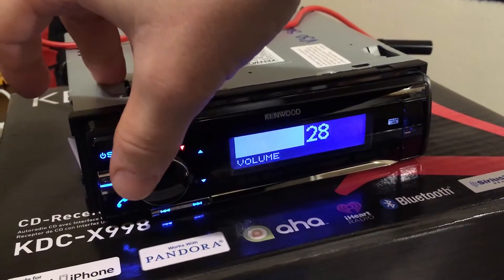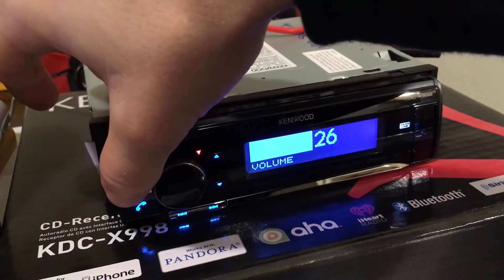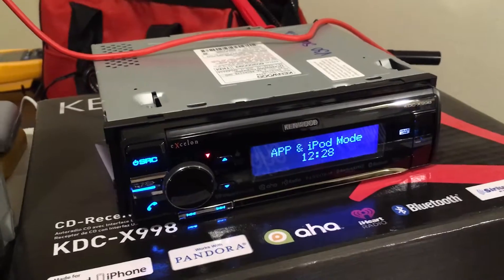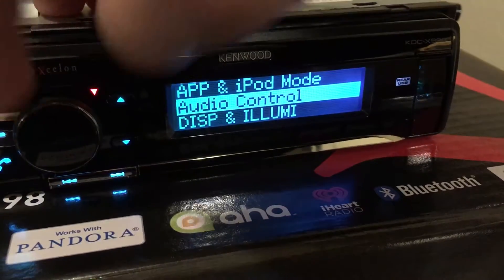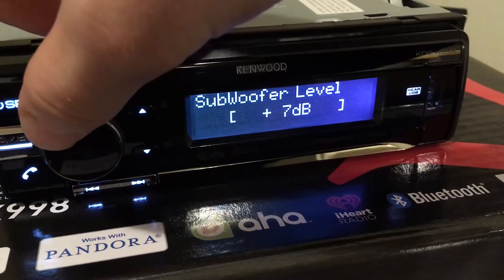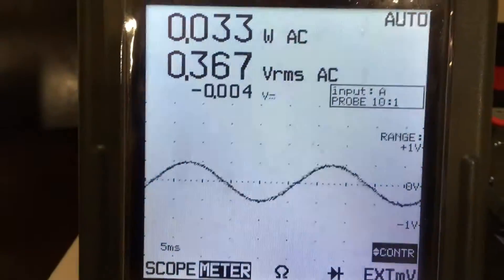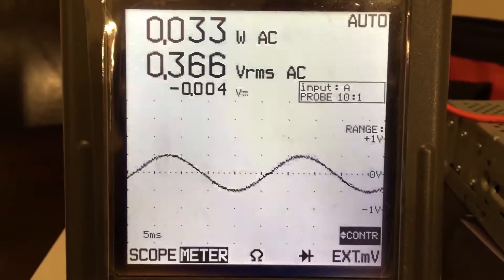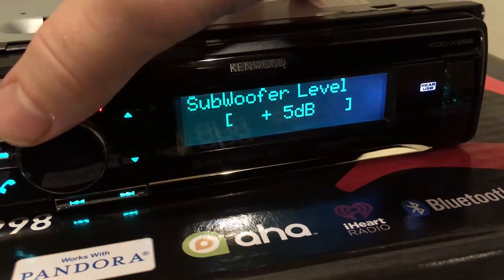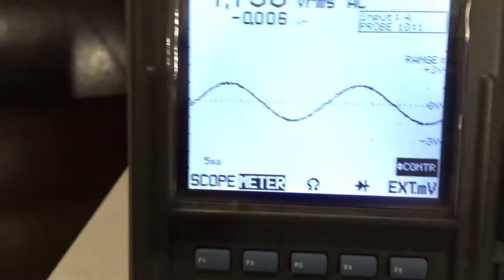If I go back into the subwoofer level, five is probably where I set my gains at, and you can see that's perfectly clean. With the volume at three quarters, we can then turn the subwoofer level all the way up to 15 dB if we wanted to.